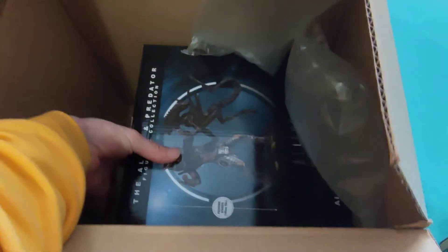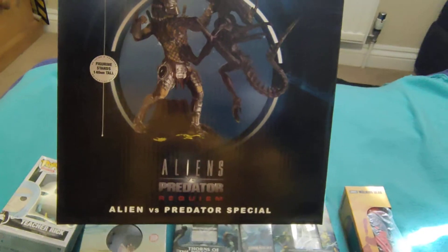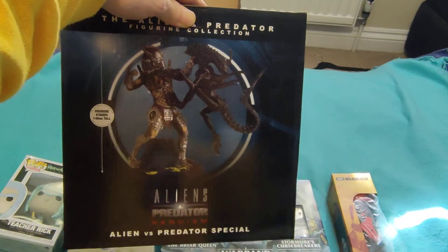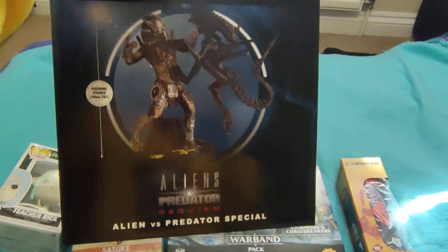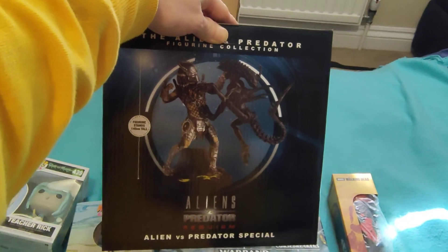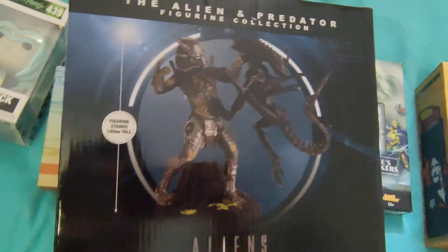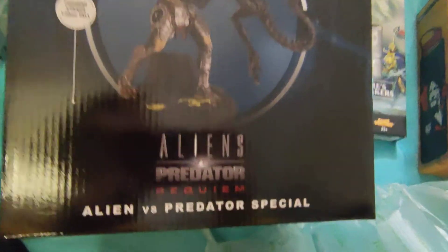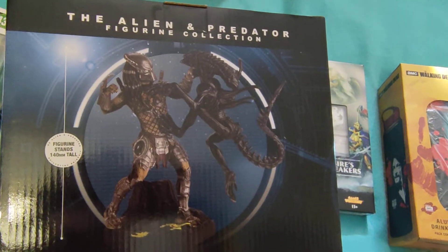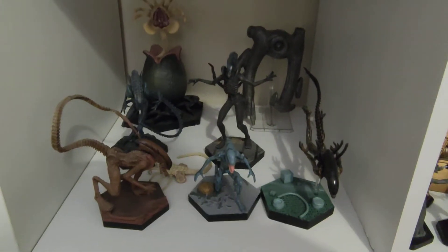Item five — the main last item — is an Alien versus Predator Requiem special. That is amazing. I love Alien versus Predator, especially the Eaglemoss stuff. This is much better than the sort of thing we were getting from Zavvi. It's 140 millimeters tall and it'll slot into my collection nicely. I don't even think I've seen this one anywhere, but it'll go nicely with all my other ones.